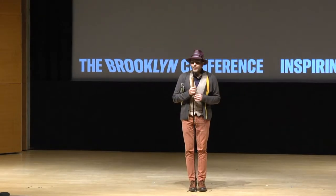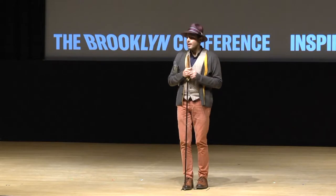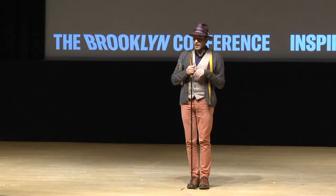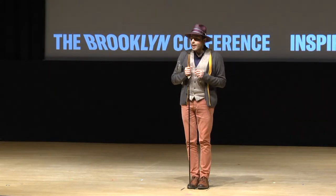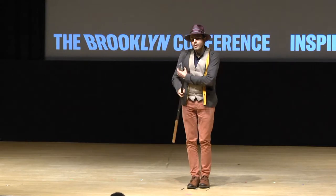Hi everybody, my name is Carmen. I'm going to be talking about the work that I've been doing about accessibility. Usually I make work that's socially engaged and it's addressing my own access in different contexts. I'm going to start by showing a piece that I made in 2007.